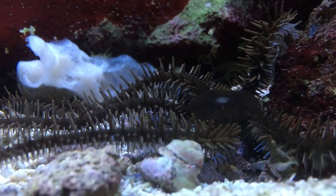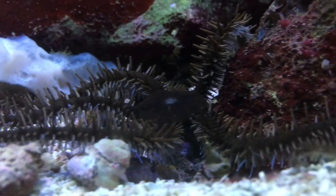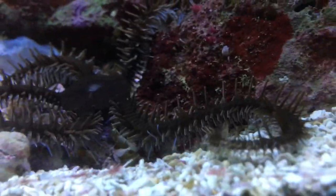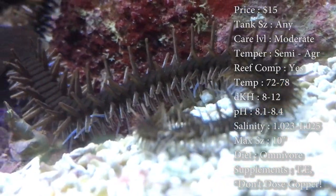This is part two of the Double Feature Friday. This is gonna be all about another cleanup crew member — it's a brittle sea star. Cool guy. Prices on these guys are about $15.